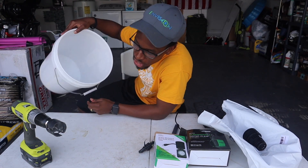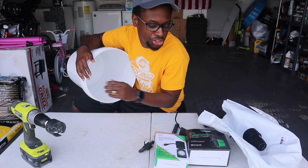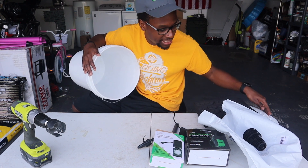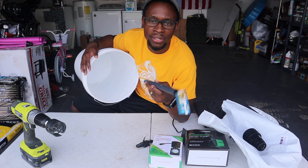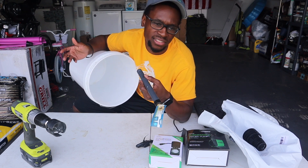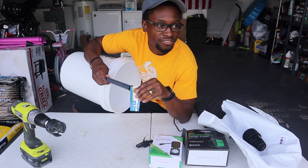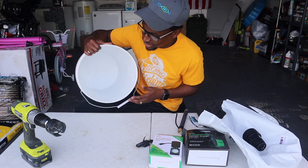All the items you will see listed are in the description below so you can purchase them from Amazon. However, I did get the bucket, the lid, and the sprinkler pump head from a big box store - those are not on Amazon, but I will put links so you can find those as well.